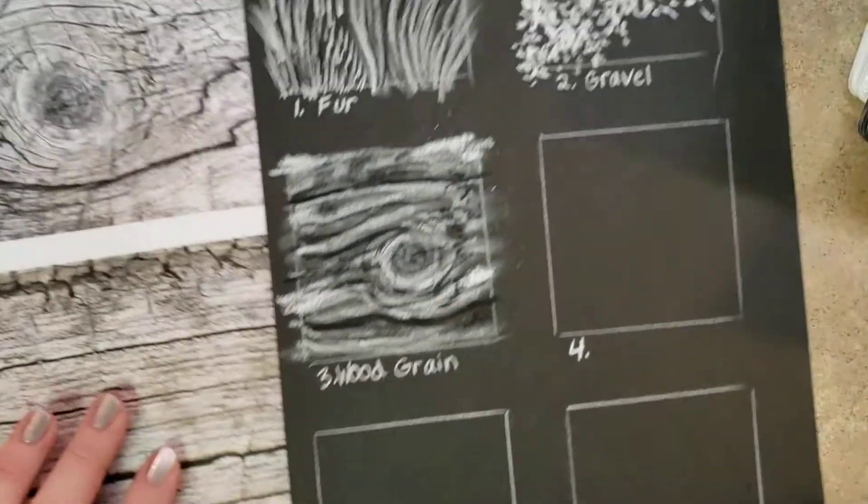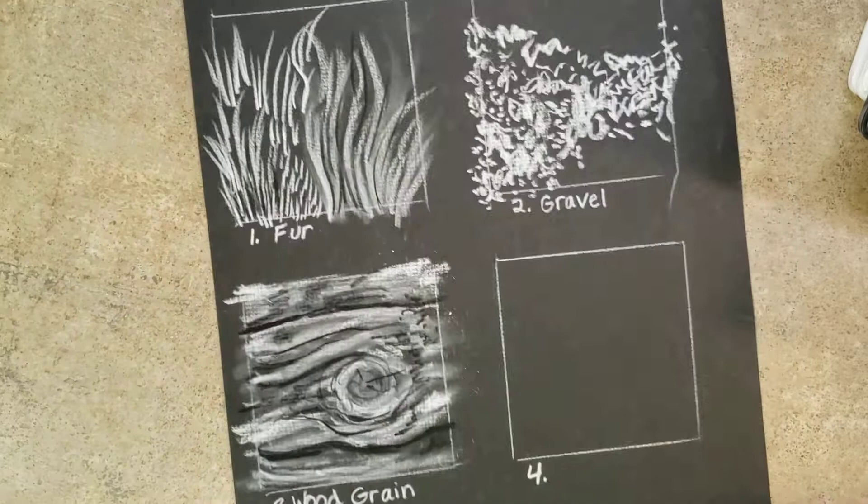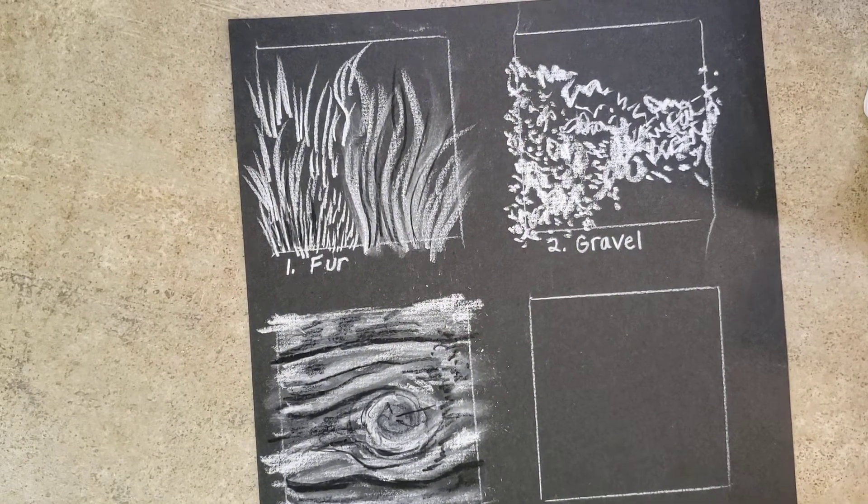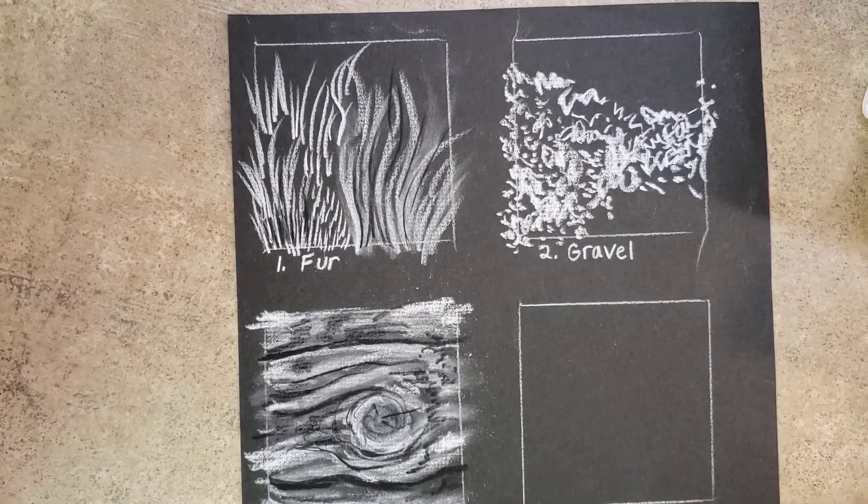Turning in a progress check of these first three textures is what's due first. Have fun with it — that's what I'm looking for!